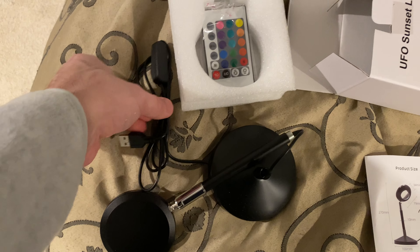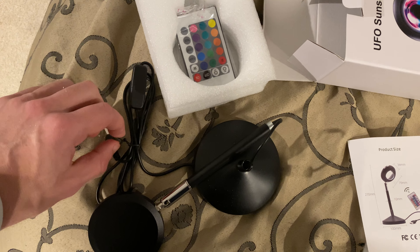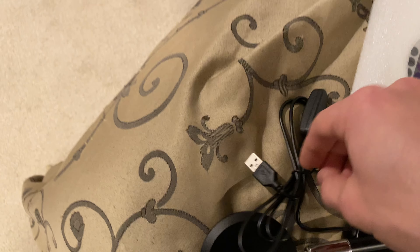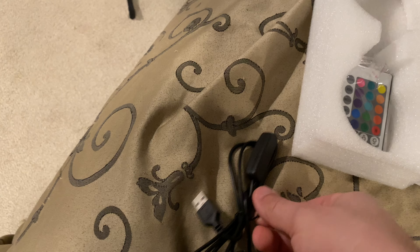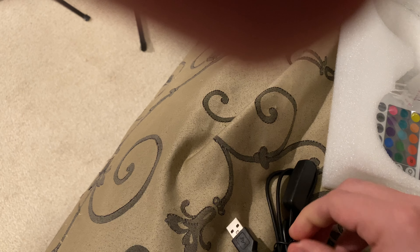It has a few different color profiles. As you can see, you can turn it on and off, change the brightness, change the settings on it. I can't get this twist tie off. But I'm excited for this because you can put this on at nighttime and it's warm lighting, which is a little better for the eyes.